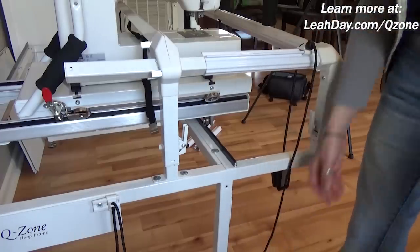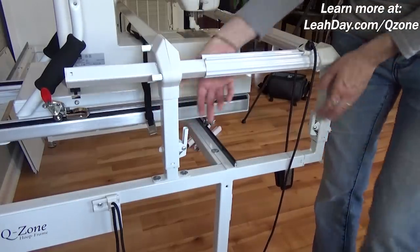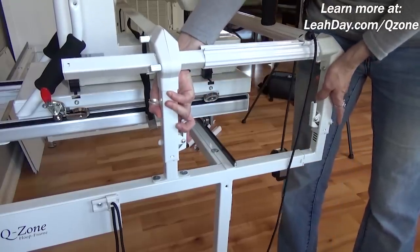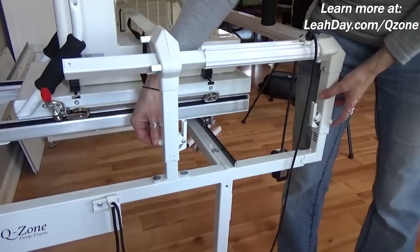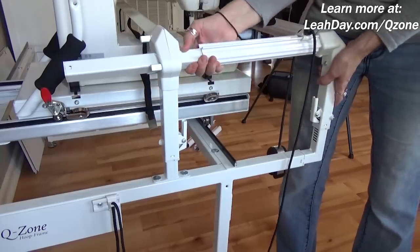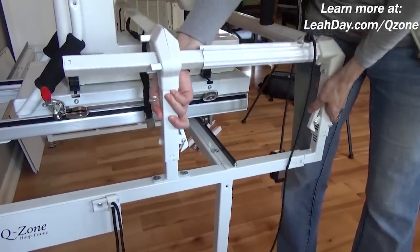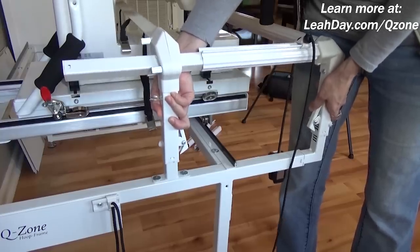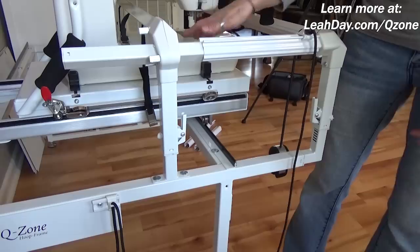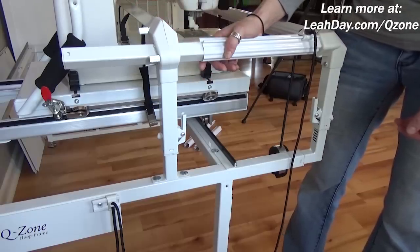One more thing to cover is how these side locking mechanisms work. If you pull on this and it doesn't come up easily, there's a little hex screw back here and another hex screw right here — loosen those up a little bit. This should then be fairly easy to unclamp and raise up, and also lower down. It needs to be able to move because a higher machine will need it to adjust up, or if your quilt gets particularly bulky, you'll need to adjust it for that too.